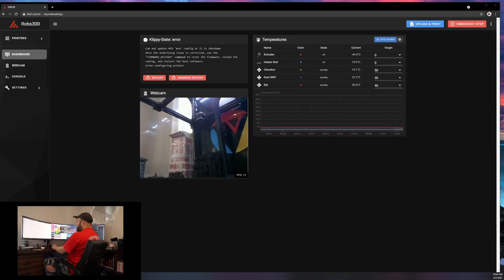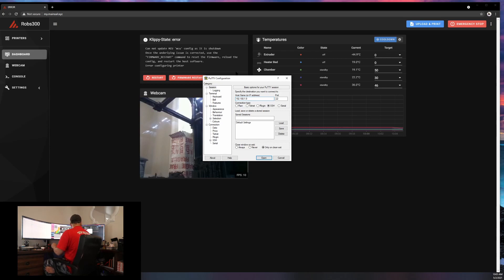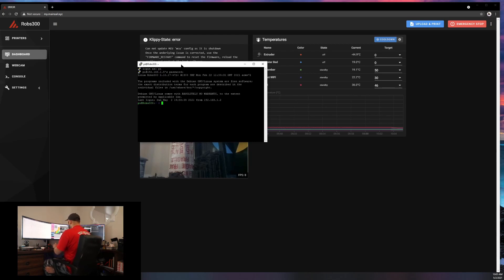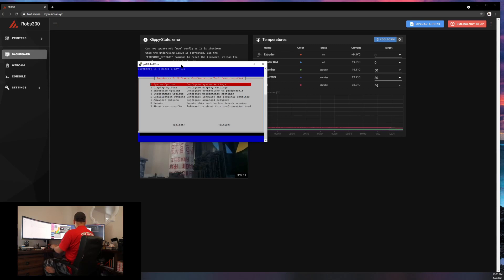First thing we're going to do is open up PuTTY, enter your IP address. Your username is going to be 'pi', password is going to be 'raspberry' unless you changed it. You can change it with 'sudo raspi-config' — it's right here under System Options > Password, or Hostname if you want to change the name of the printer.